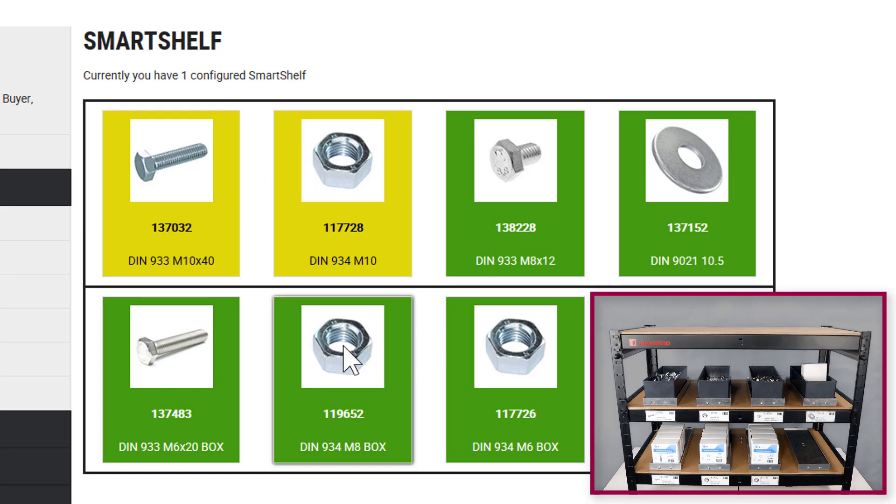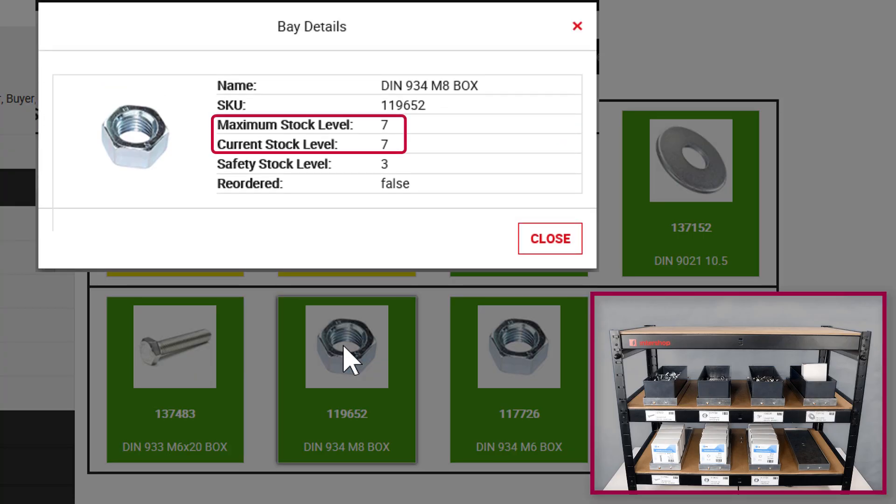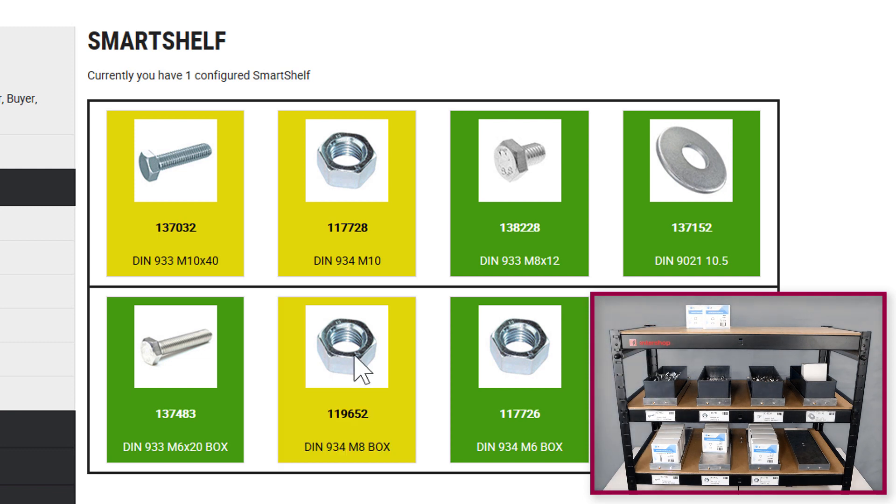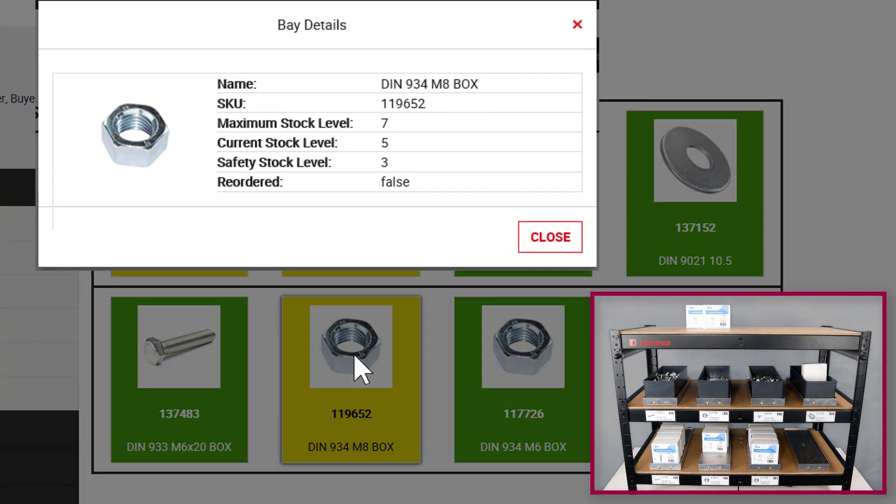On a closer look at the bay details of this hexagon nut, we see the current and the maximum stock level as equal. Now we remove two items and the stock level is updated in the management system. The tile turns yellow as the bay is missing some items.